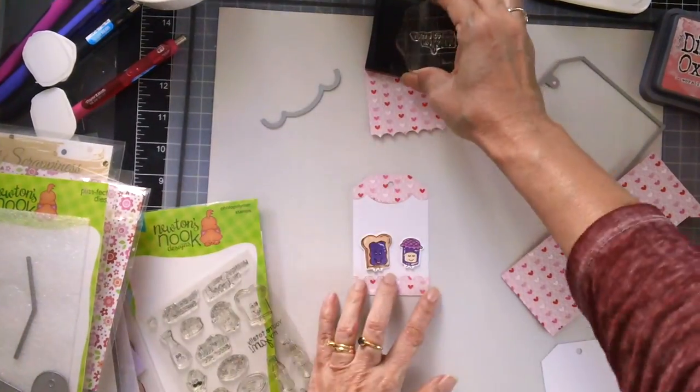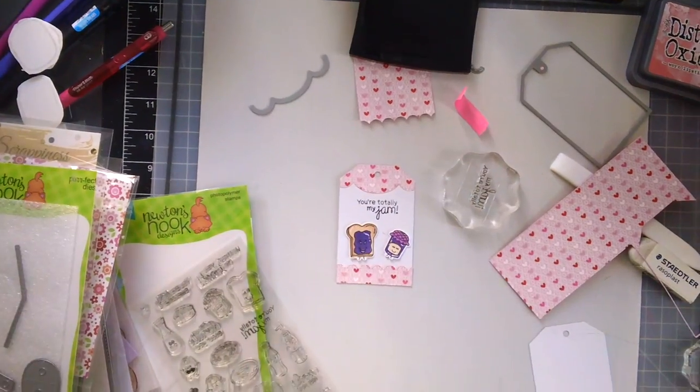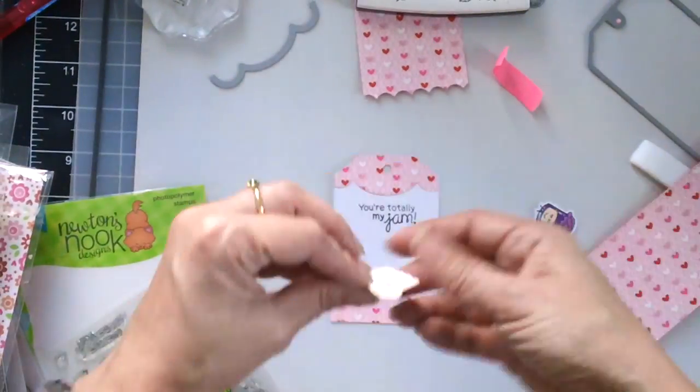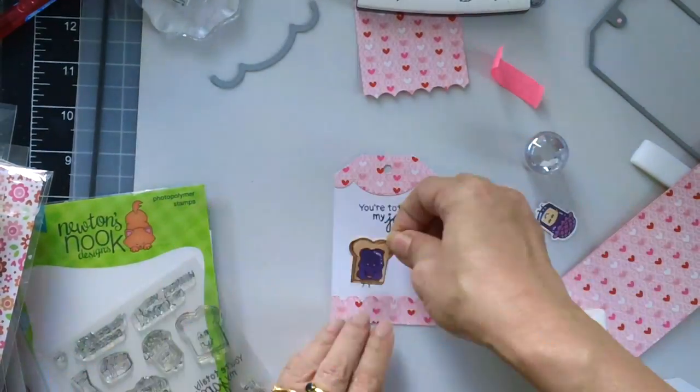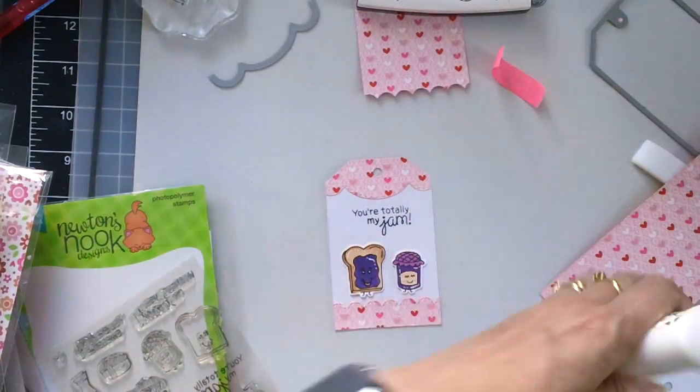First I am going to stamp the sentiment with my VersaFine Black Onyx ink. This tag set is one of my favorites now because it is so versatile — there are so many possibilities using this tag die set.